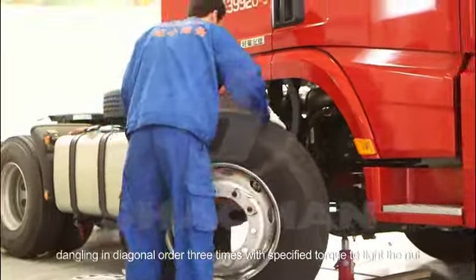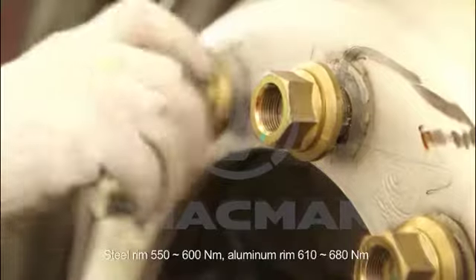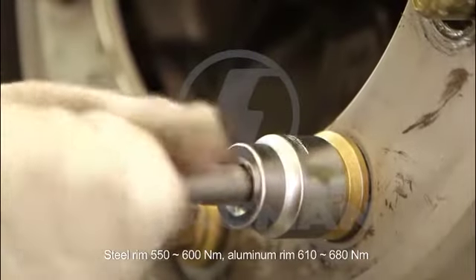Mount the wheels, tightening in diagonal order three times with specified torque to tighten the nut. Steel rim: 550 to 600 Nm.